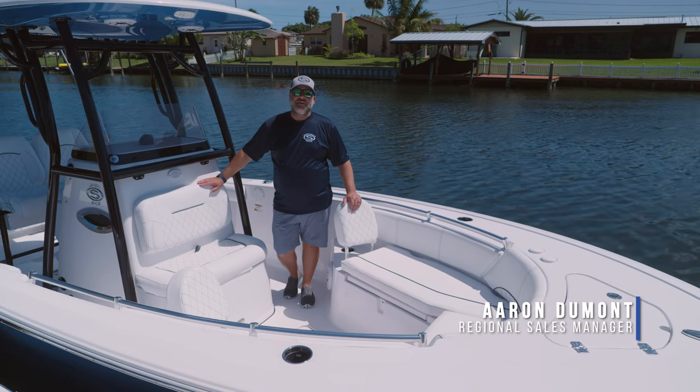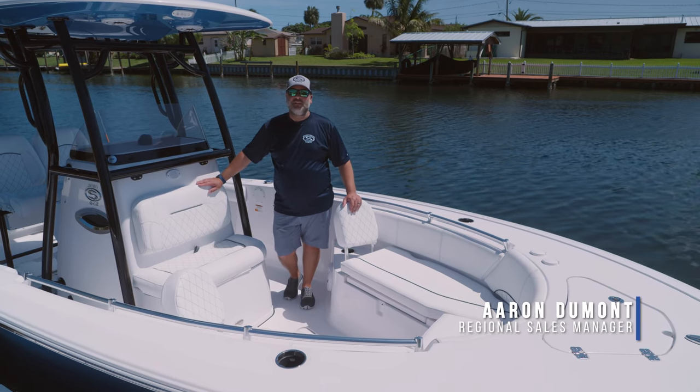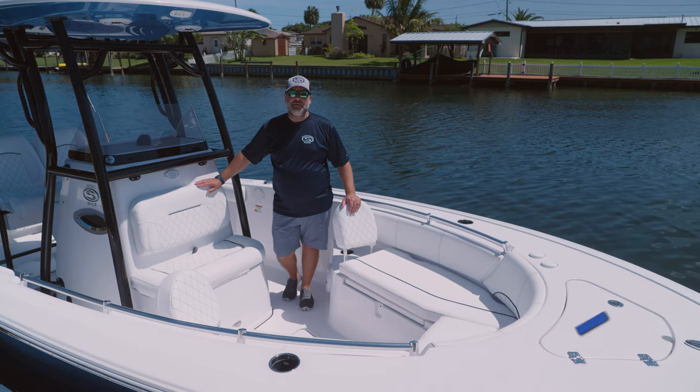Welcome to Tech Talk. My name is Aaron. Today we're going to talk about the advantages of our Sileather interior as well as how to clean it and maintain it.